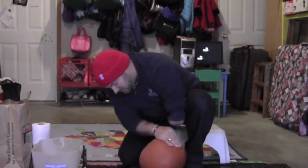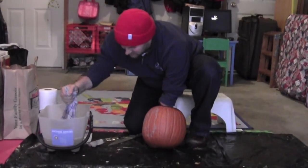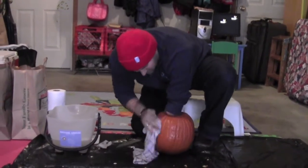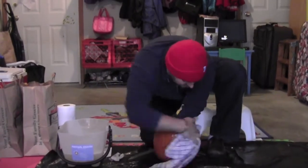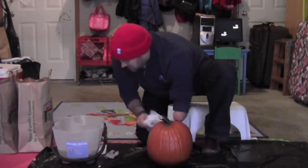So let's do this. I'm first going to wash this thing off a little — it's a little bit dirty. This is cold. Washing the pumpkin off, getting all the dirt off from the pumpkin patch. There we go.